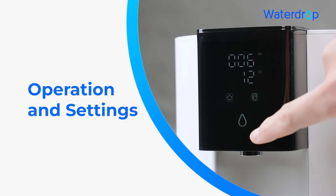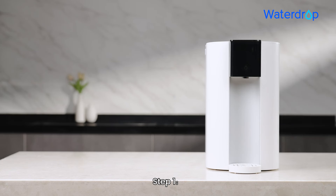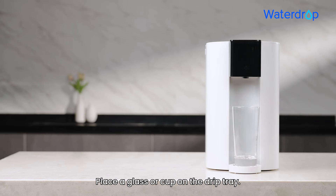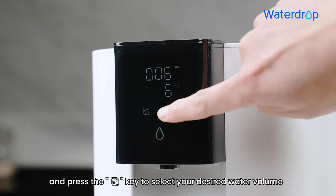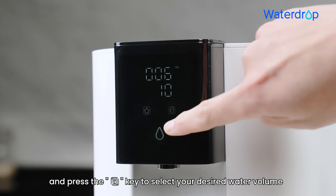Operation and settings. Step 1: Place a glass or cup on the drip tray. Step 2: Press the water drop key to wake up the screen, and press the key to select your desired water volume.